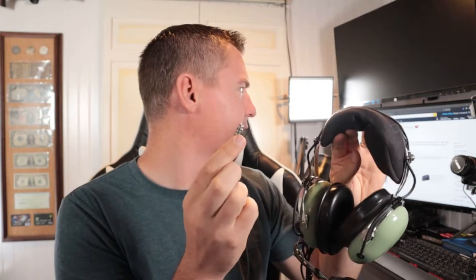This particular one has a helicopter jack — it's the U92A connector. It has all four conductors in it for the microphone and for the headphones for this headset.